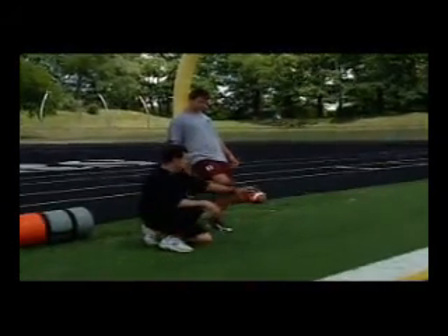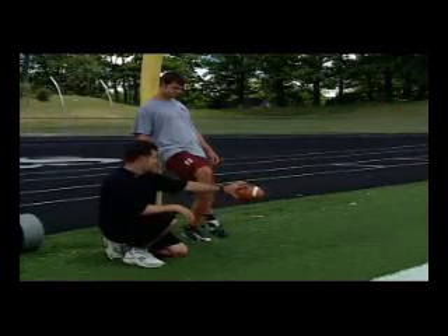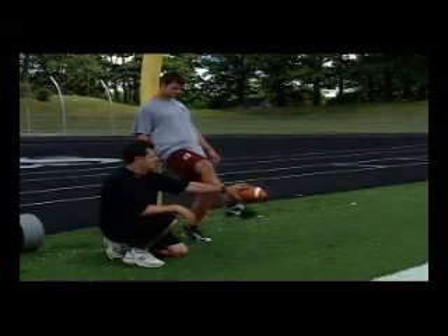What he's going to do is he'll kind of hang his leg, he'll drive his knee, and then whip. Do it again — drive the knee, and then whip.